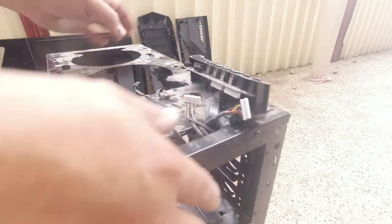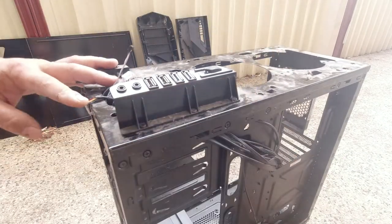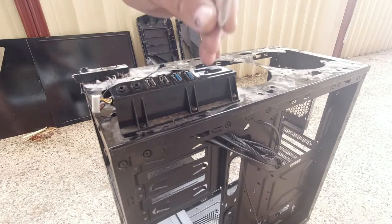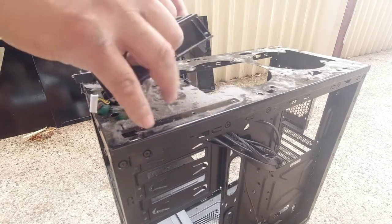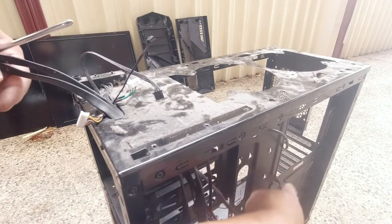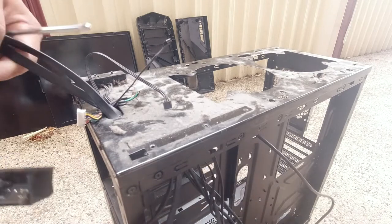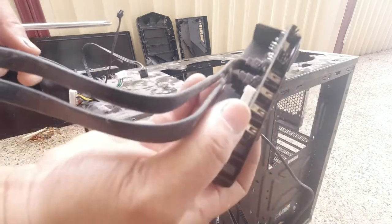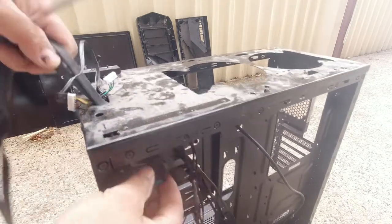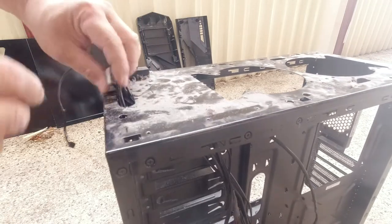Now we need to remove this — there are one, two, three screws I can see, so we remove these three and this should come up. There we go. Now we can actually pull all these cables out. First we'll take out the USB 3.0 because it's connected to this one part — nice and flat and then it will come through just like that. Now we can take the rest of the cables.